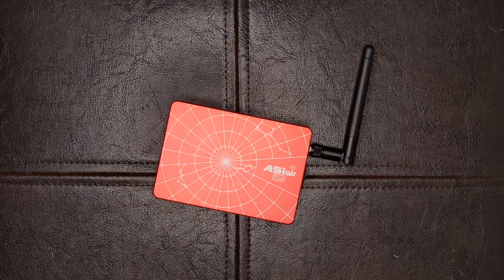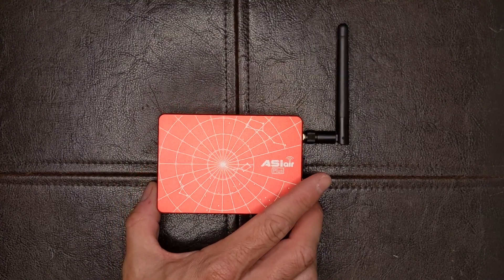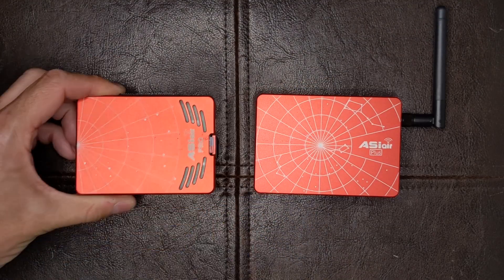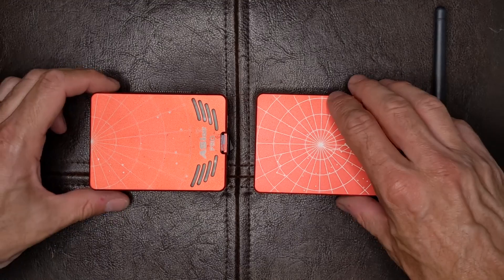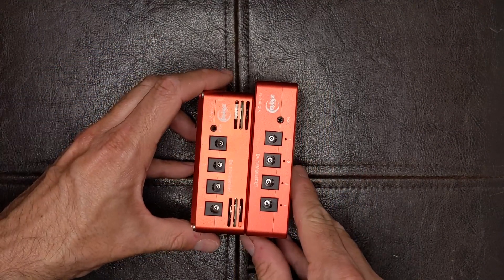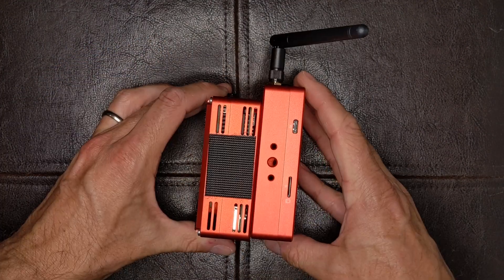The Plus is very similar in form factor to the Pro. It's a little bit lighter, and they say it's smaller. It is thinner, but it's a little bit longer and a little bit wider. So I guess they took the Pro and kind of squashed it a little bit. In any case, it's no real big change, but a slightly smaller profile on your setup.